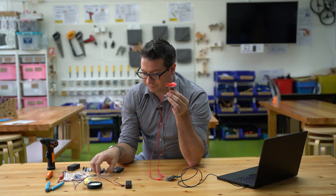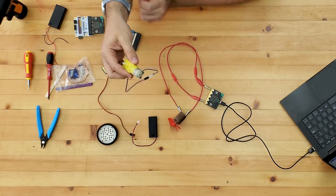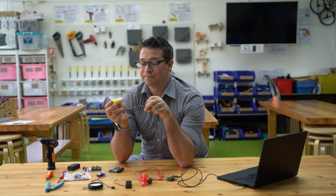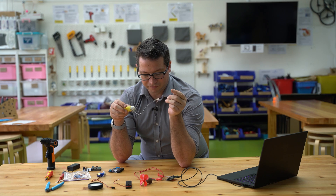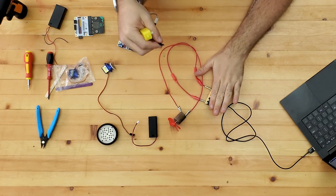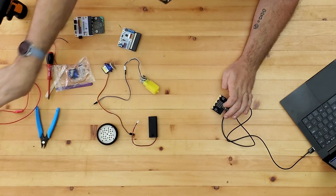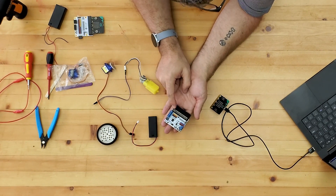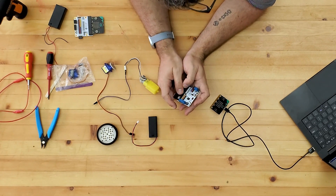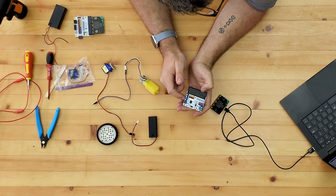Now let's look at this more powerful geared motor — the kind you might use if you're making model cars. There's no way of getting this moving usefully on the micro:bit directly. To get this one going I'm going to use a motor driver board. This board has two spots for motors with screw terminals where we can plug in our motors.